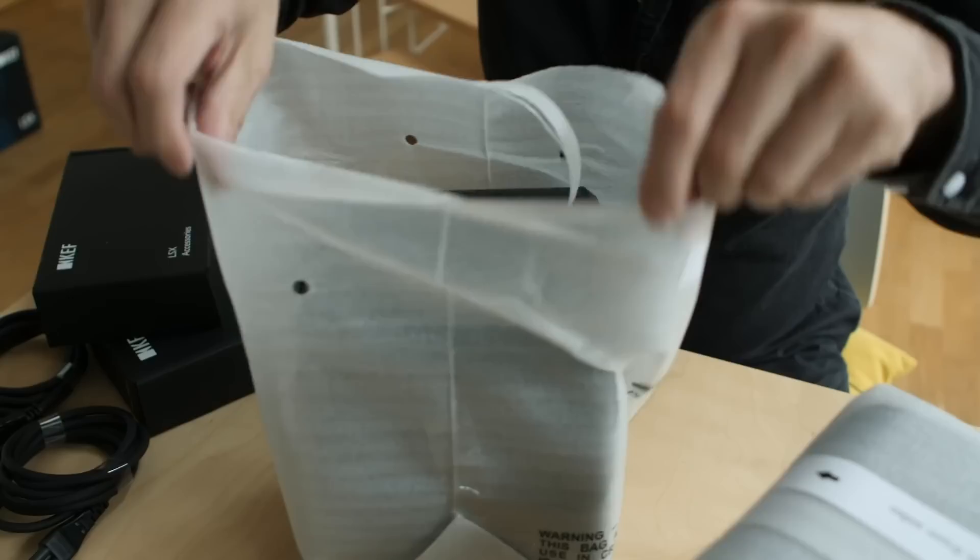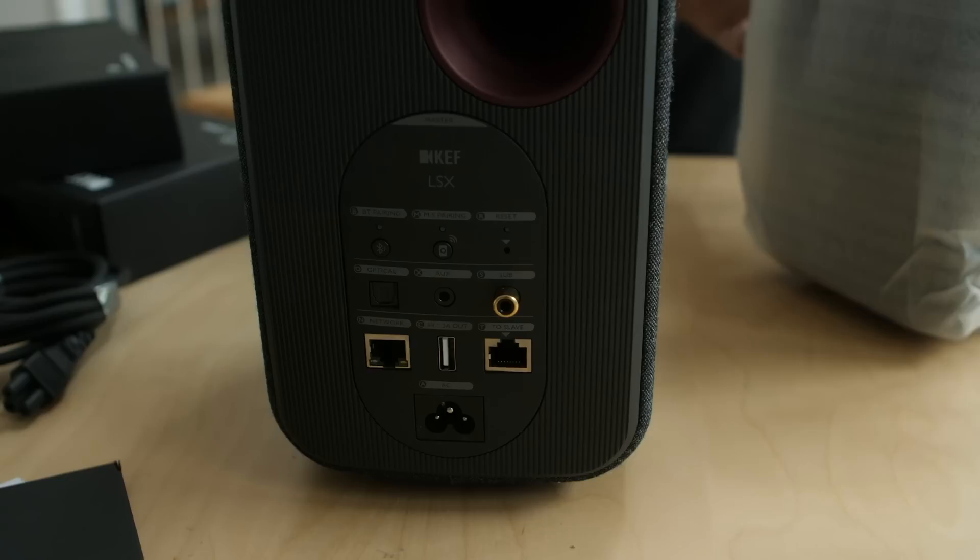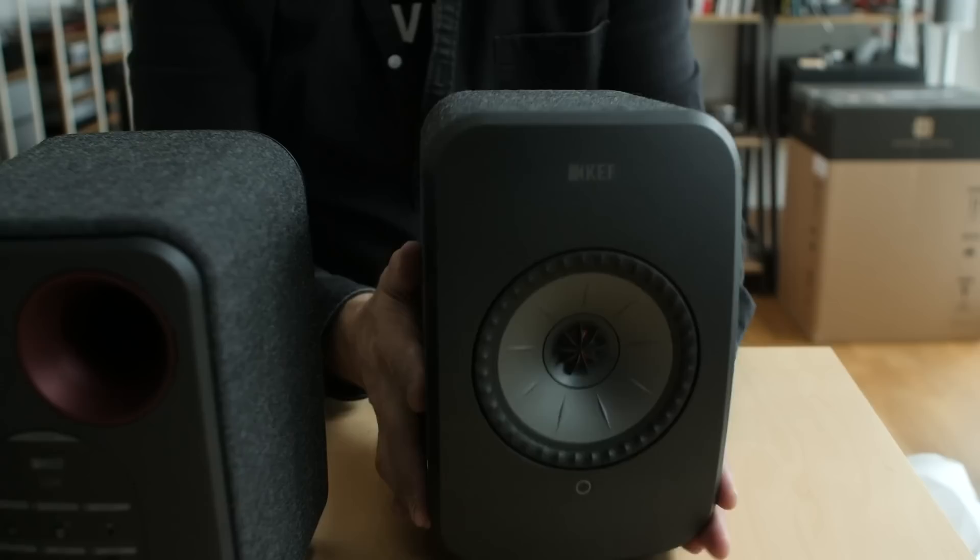Look at these little guys — soft fabric. And here we've got KEF's Uni-Q driver. This is a new version of the Uni-Q driver. Now this one, I reckon, is the slave because all the connectivity is on the first one. Again, Uni-Q driver, nice soft fabric — and you can see this is the slave speaker.